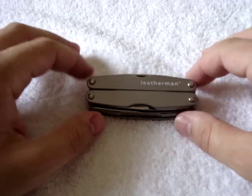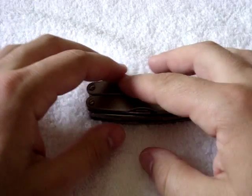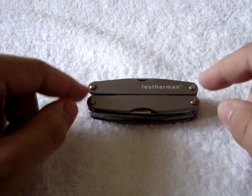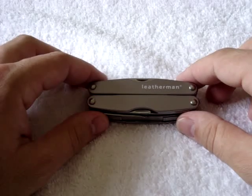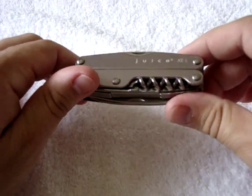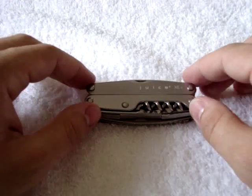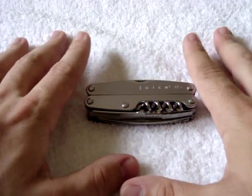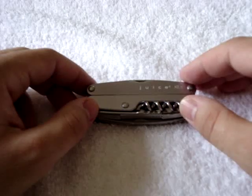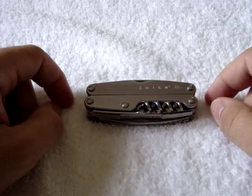The Juice XE6 version has 18 different tools. It's 3 and a quarter inches long closed, and 6.7 ounces in weight. It's a fair amount of weight, but for a pocket tool I don't think it's that bad given the number of functions it has, because the next step up would be a full-size Leatherman, which is heavier. Or if you went down, you'd be going to something like a micro, which doesn't have as many functions.